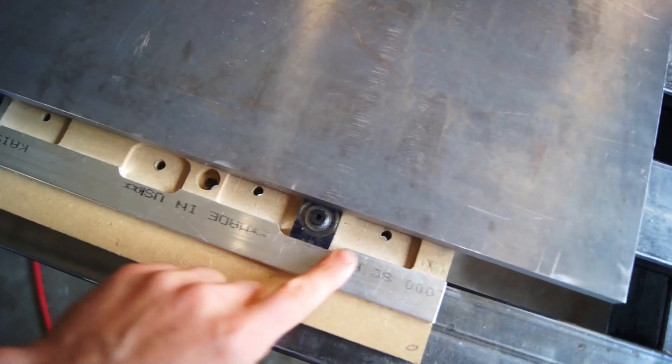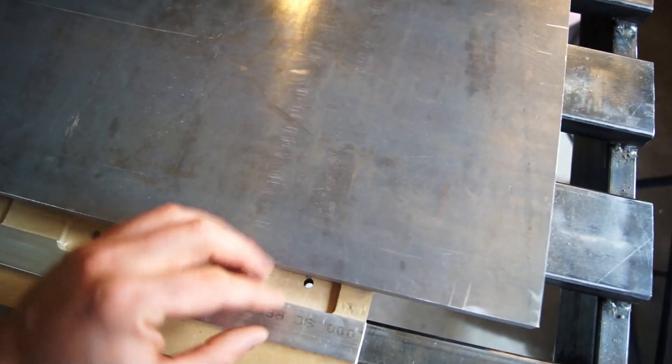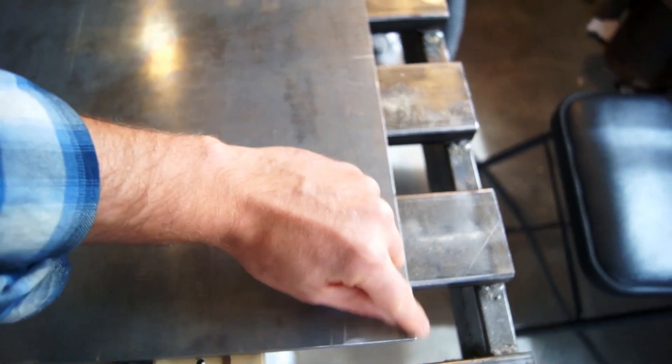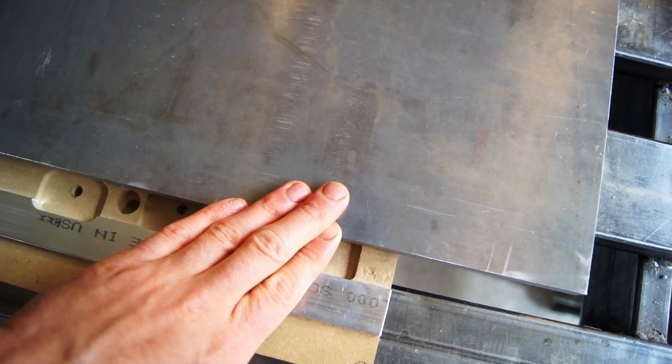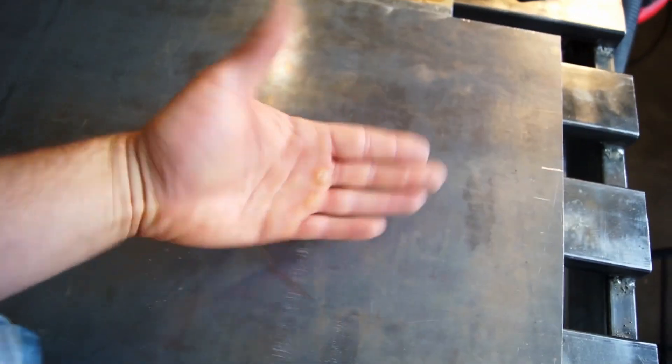So this is going to work. It doesn't have to work for long, just has to work to get this done, and this is what I'm going to be building off of after that. These ones that come in here hold it after I've taken the perimeter off and made it to the exact right size. These then hold it at that position, so I can hold both the raw stock and then flip it and do the other side once it's been cut to size.